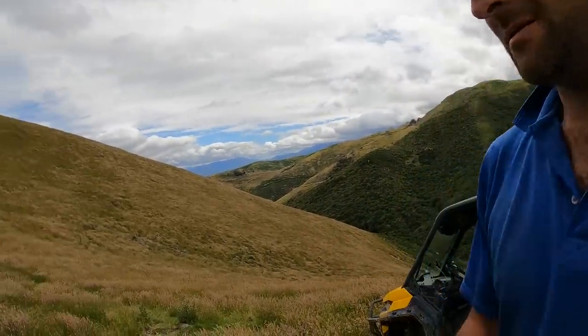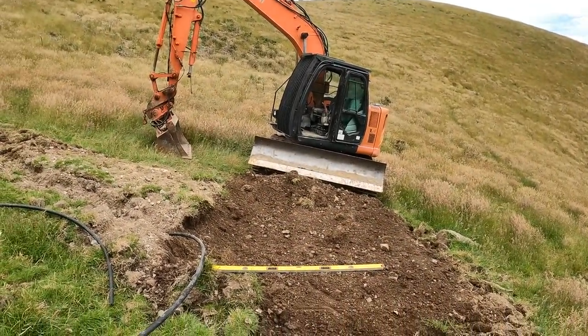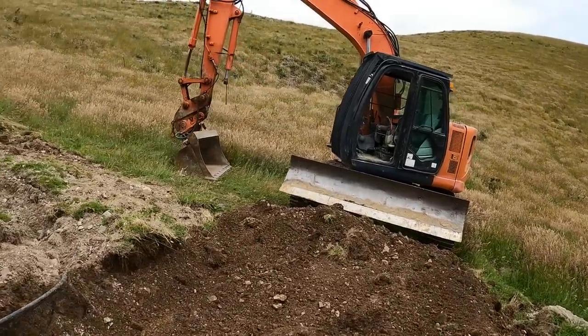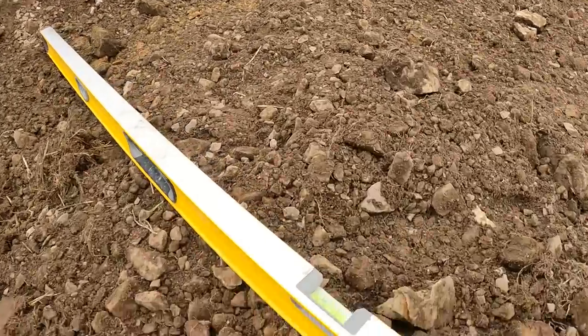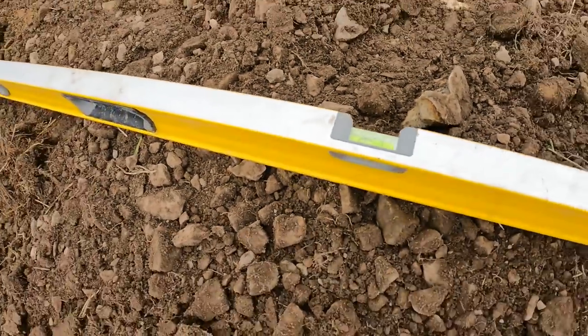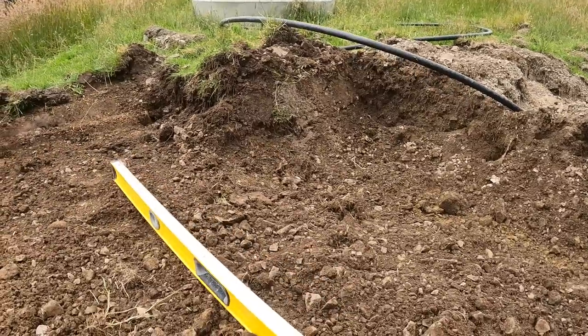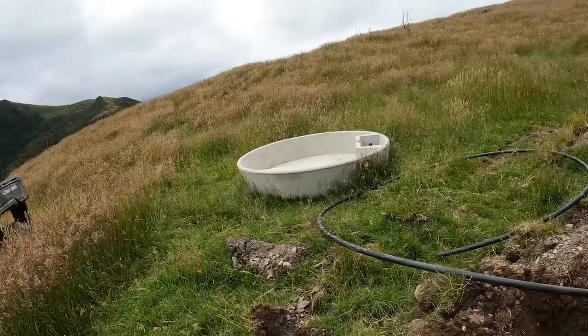Brought four troughs up here this morning with the tractor and trailer, just laid them out roughly. We're down here at the trough I brought up last time. To start off the trough-setting process, I scratch the pad out from the digger cab to check what I think is level enough, and then we've got our level here. It's not too bad - just a couple of bits of scraping around with a shovel.